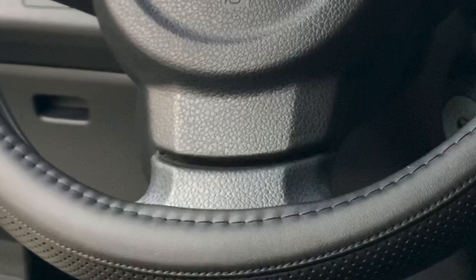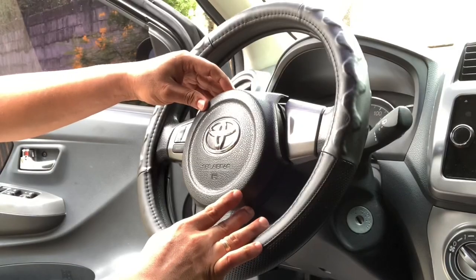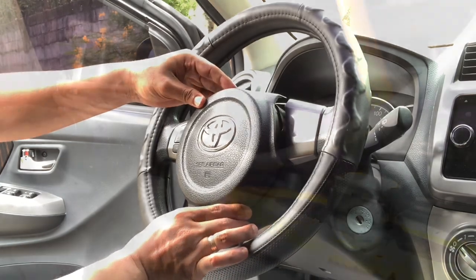There's another clip holding the lower part of the airbag. We need to gently pull it out as there is no access hole to unlock this.